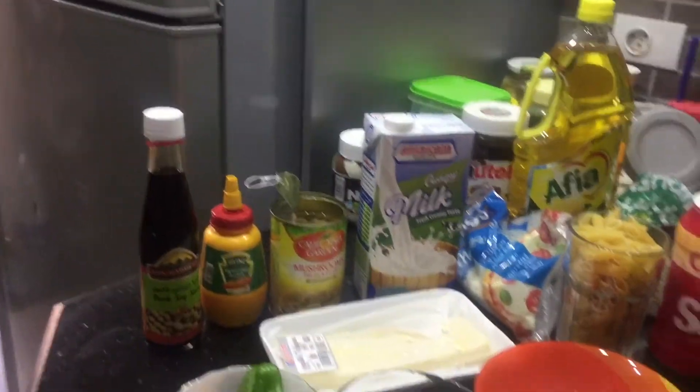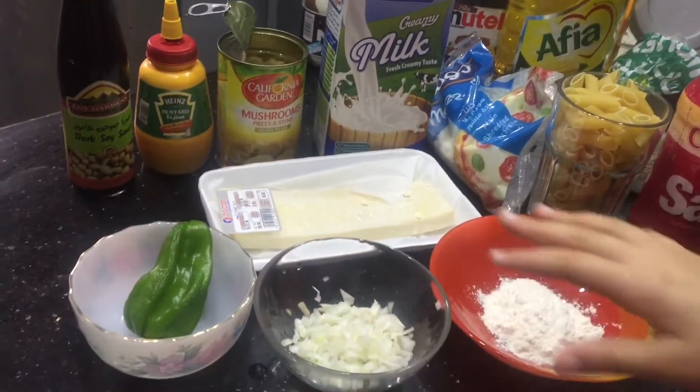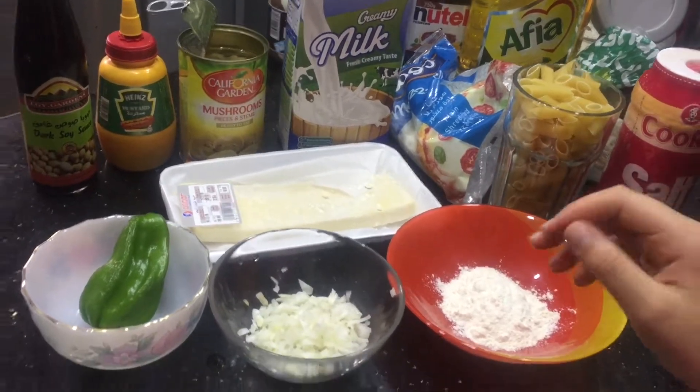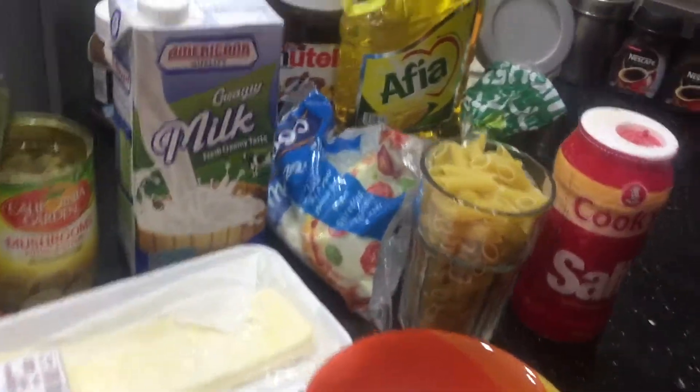Hey guys, welcome back to the channel! Today we're going to make macaroni — white macaroni — but it's so good. We have white sauce pasta with our special recipe.